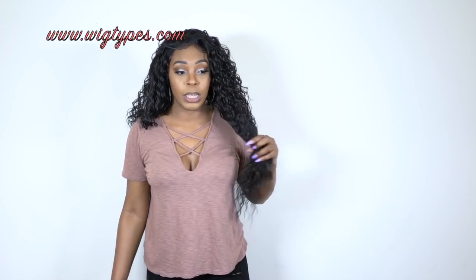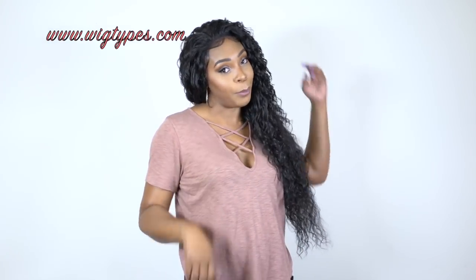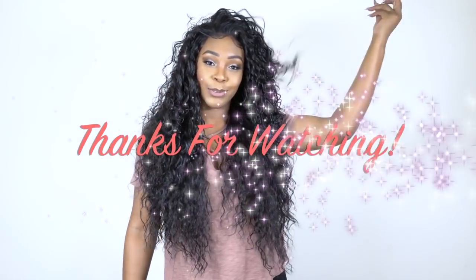Thank you so much for watching this review — I hope it was helpful. The link to this will be in the description box down below in case you want to go purchase it. The giveaway winner will be announced pretty soon — maybe on Monday — so stay tuned for that. If you have any questions about this unit, leave it in the comment section down below. I'll leave a list of the colors and a link in the description box as well. Thanks a lot for watching — like, subscribe, follow us on all our social media accounts, everything is at Wigtimes. I'll see you guys really soon, bye-bye.